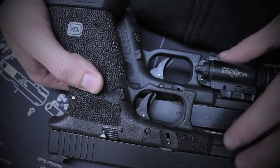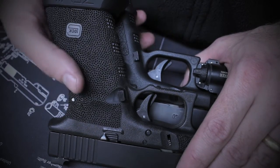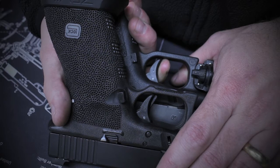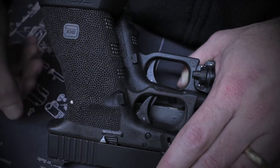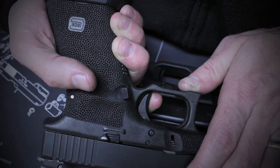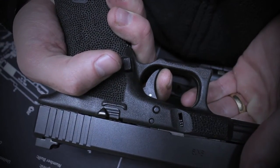Here's the end result — the new trigger installed compared with the old trigger. You can already see the pre-travel on the old one is going to be a lot more. Old trigger: pre-travel, pre-travel, pre-travel, wall, break, over-travel. The new one: shortened pre-travel and barely any over-travel. And for the reset — short and very solid reset.